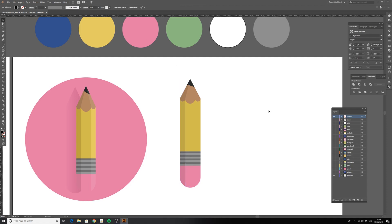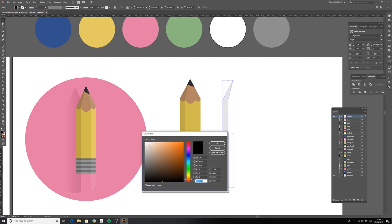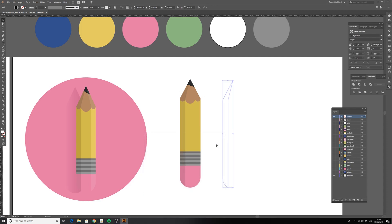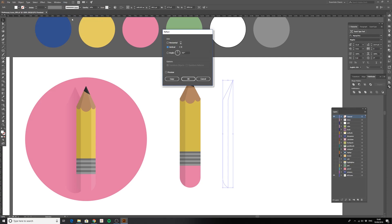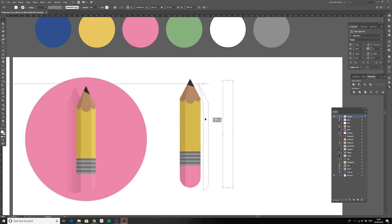An easy way to do the shading is to color the shape black and put the opacity down to about 10% — boom, one bit done. Because the circles are the same size, the width of this shape is the same on both sides, so Alt-drag to duplicate it. Change the color to white, then go to Object > Transform > Reflect, make sure we're on Vertical — you can preview the result — and click OK.